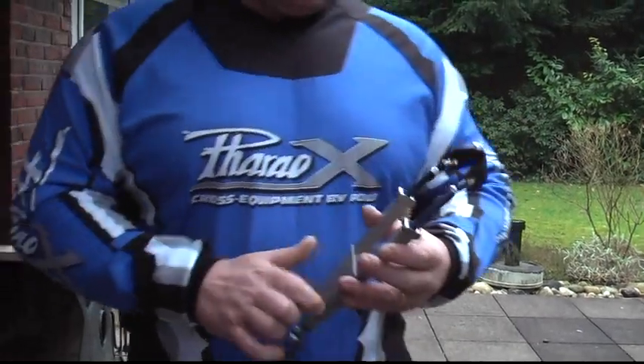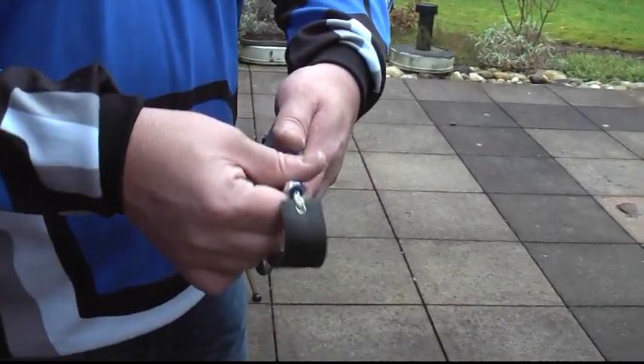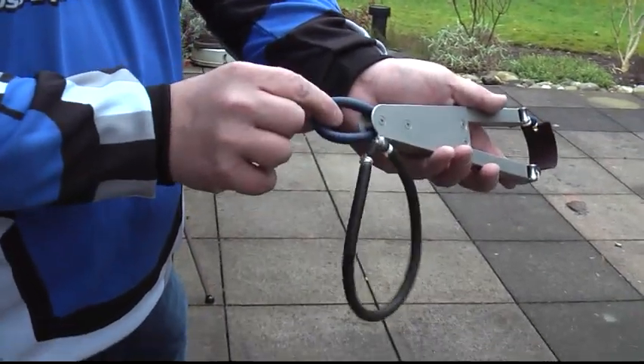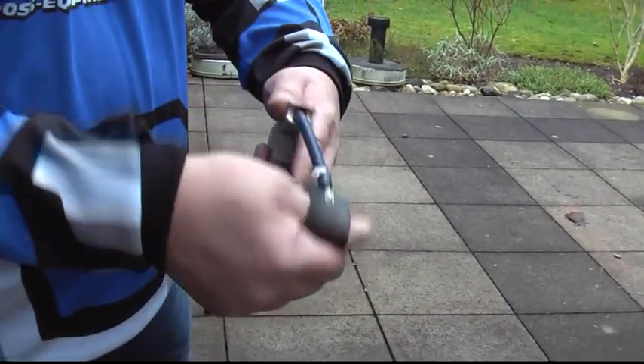Here you can see the slingshot with the roller bearings. The self-centering is another roller here, so it automatically self-centers.